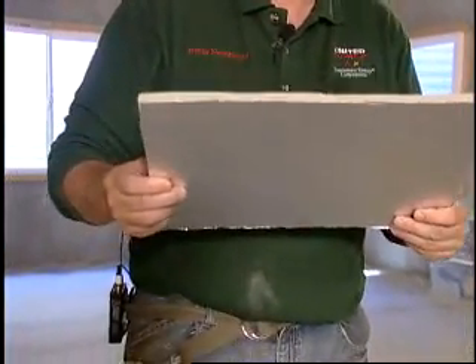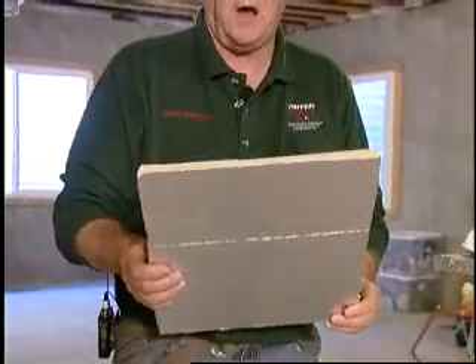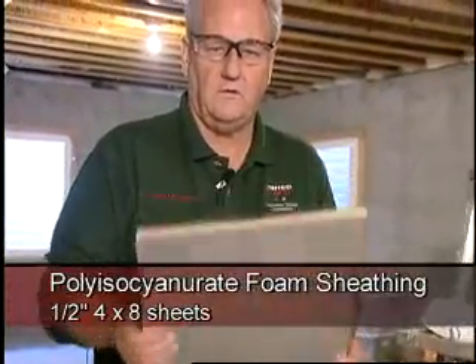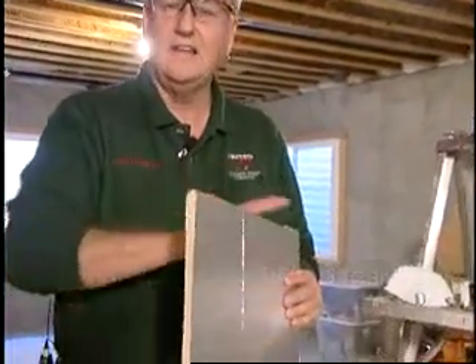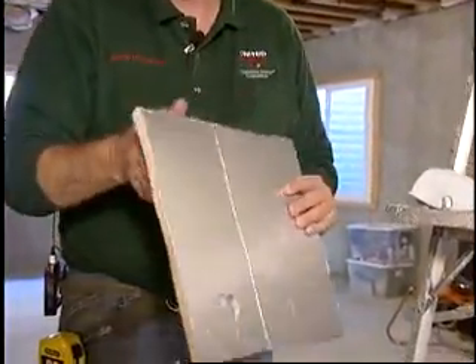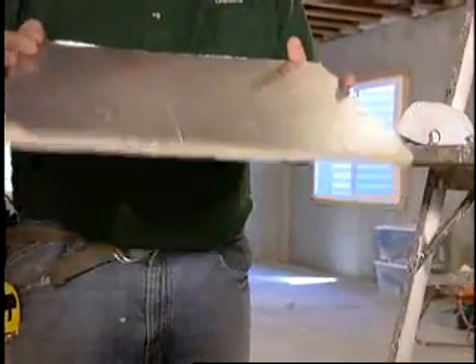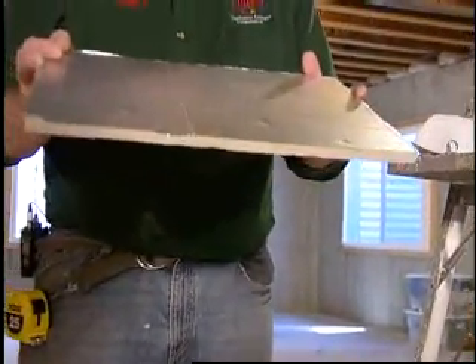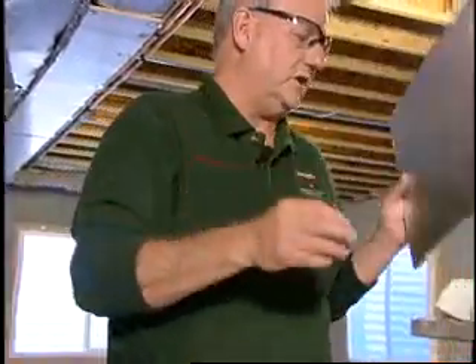This is my favorite piece of material for insulating supply trunk. It comes in four by eight sheets — it's poly isocyanurate foil face foam sheathing. It's available at all your local hardware stores, generally in the building supply section. It costs about $8.50 to $9 a sheet for a four foot by eight foot sheet.